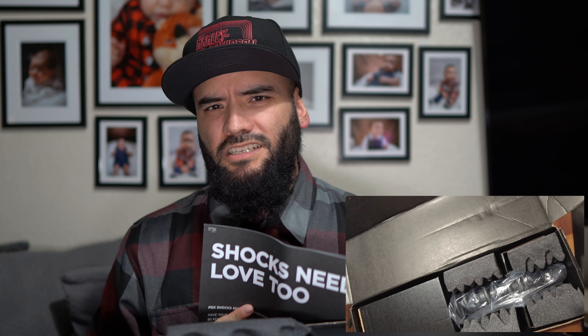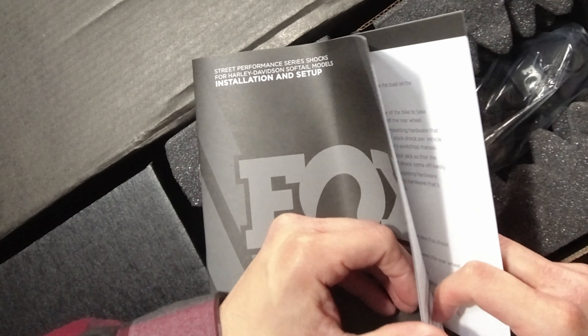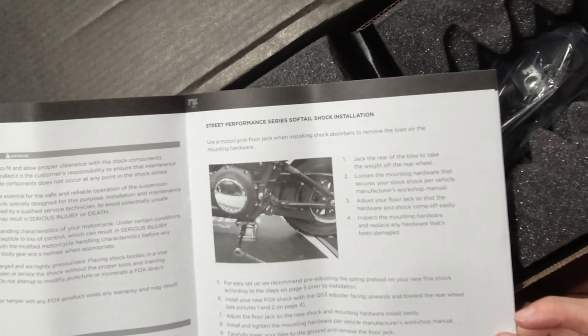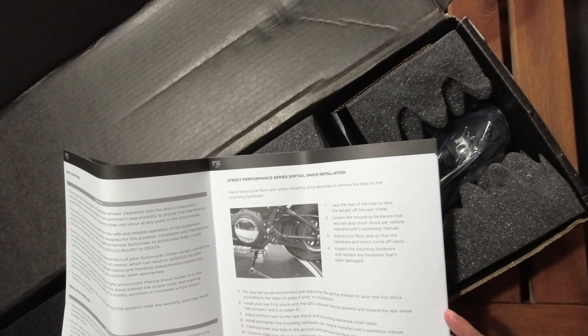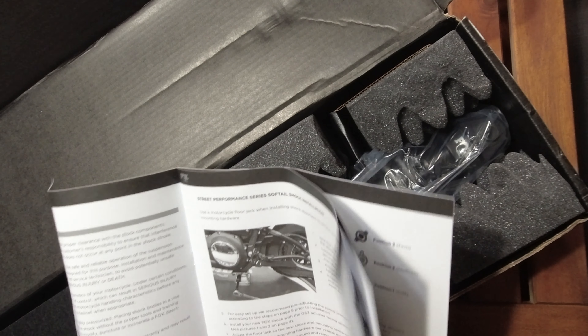NorCal just got this installed on his bike too. You guys know NorCal — he's also a moto vlogger who makes videos on HVAC as well. He just got a 13.5. So when you open this, you're greeted with instructions. I saw this on NorCal's video, and the instructions versus what you get with the Progressive — it's just a difference of night and day. This is way better than what I got with Progressive — you have a lot of detail and information here.